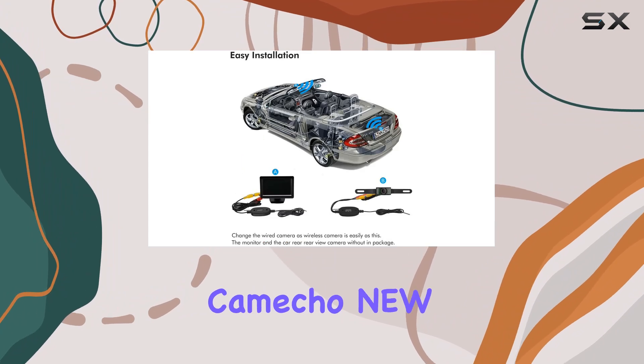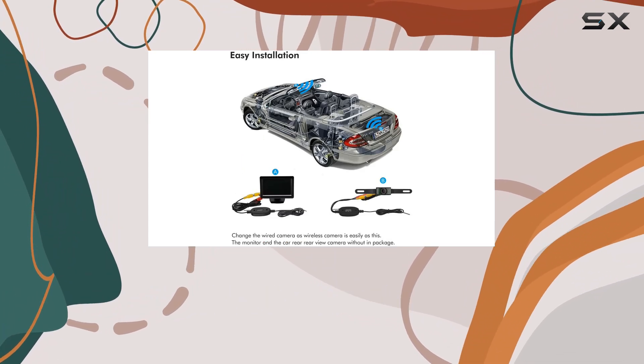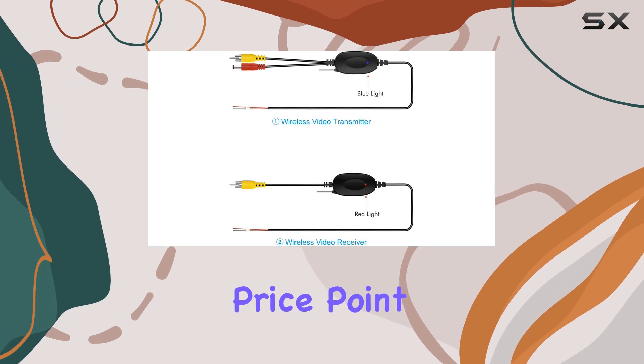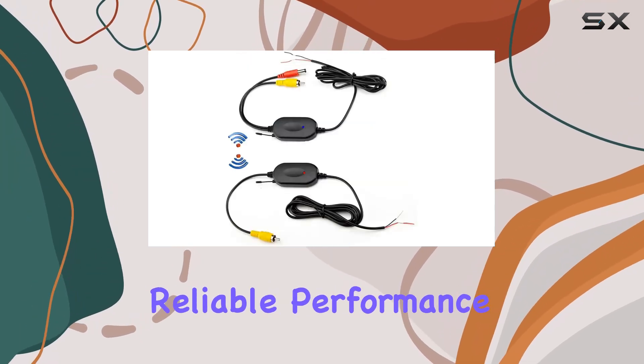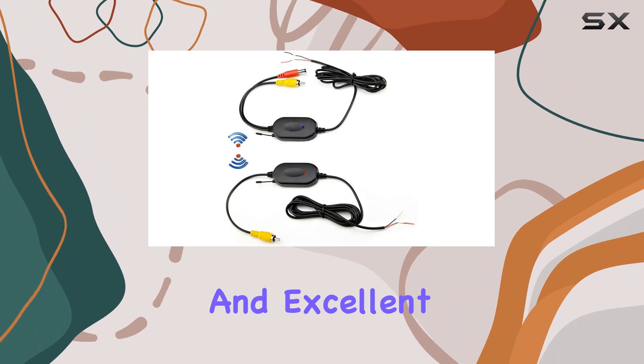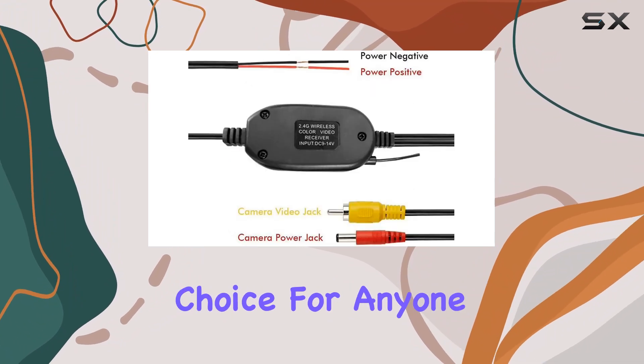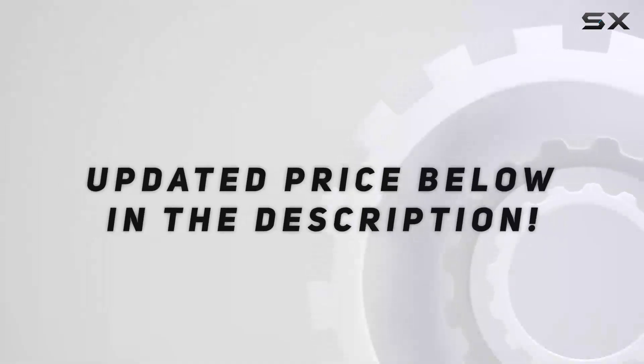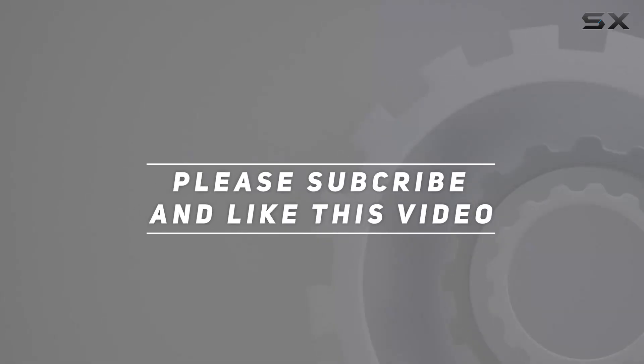Overall, the Kencho Nu 2.4G wireless color video transmitter and receiver offers high quality at a competitive price point. With easy installation, reliable performance, and excellent customer service, it's a solid choice for anyone looking to upgrade their car's backup camera system. Check out the video description for an updated price, and thank you for watching.